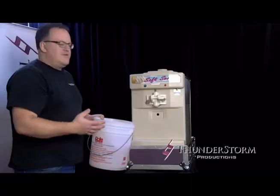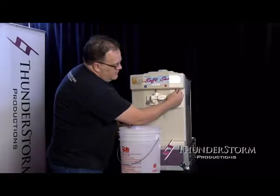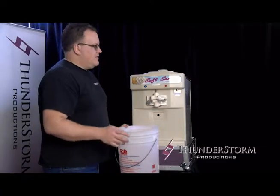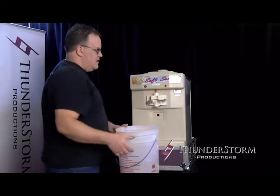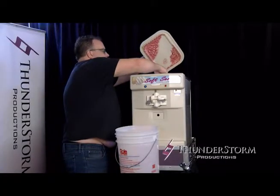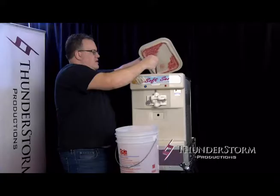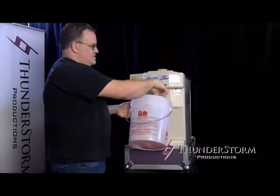At the end of your night when you're done with all your ice cream, take your switch from auto, put it in the center to off. Wait a couple seconds, then switch it over to wash. Remove the spigot, put it in your bucket, and then drain what's left in the machine.